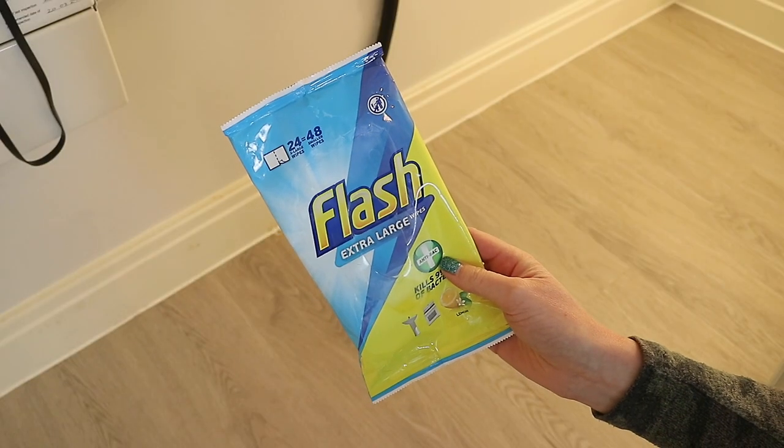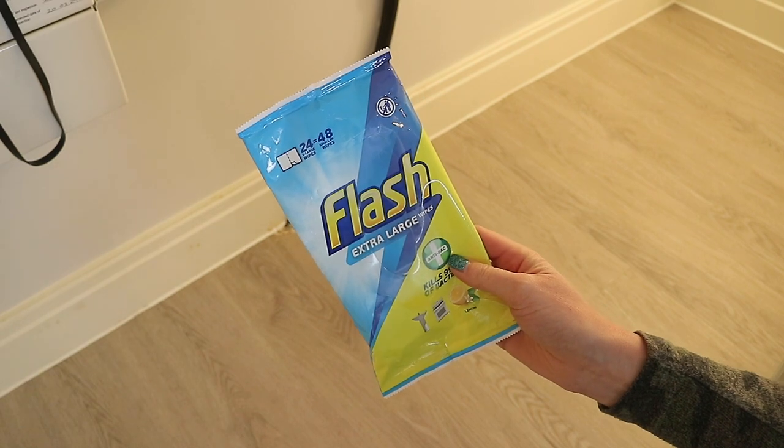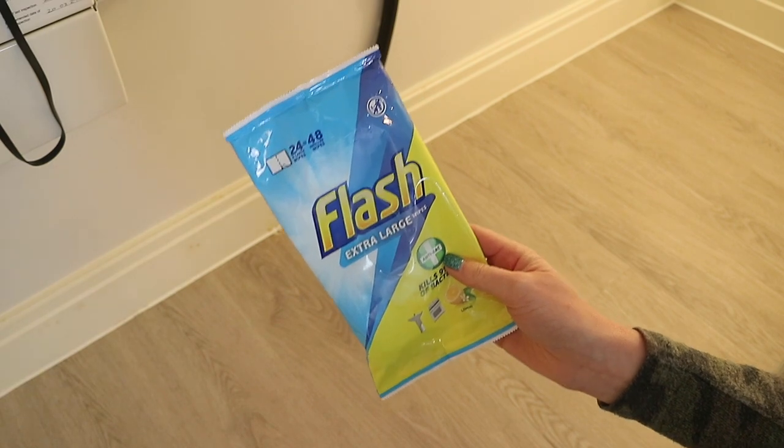Next I'm just going to use these whites because I want to use the mat. So I'm going to use them along the skirting and then just along the corner bits of the floor.